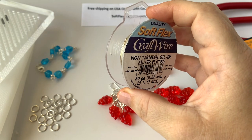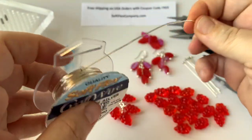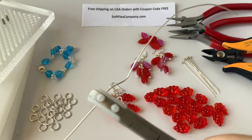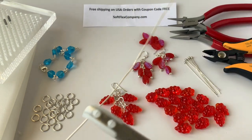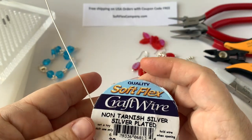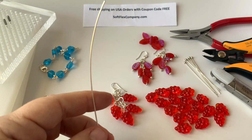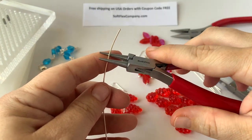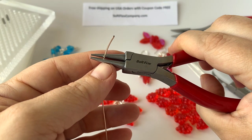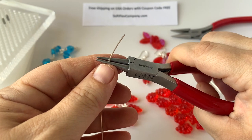I'll show you how to make one of those connectors, and you can also watch more detail on our Facebook page in the videos section. I'm going to unspool a little bit of wire, use my nylon jaw pliers to pull it clean and get all the bumps and kinks out. I'm going to work right off my spool to save wire. I'll grab my round nose pliers first and find the right spot for the diameter of loop I want to make, sticking with that same spot throughout the bracelet.